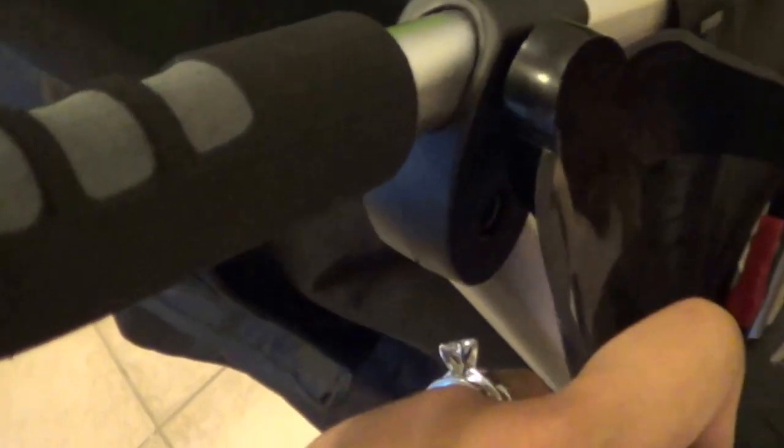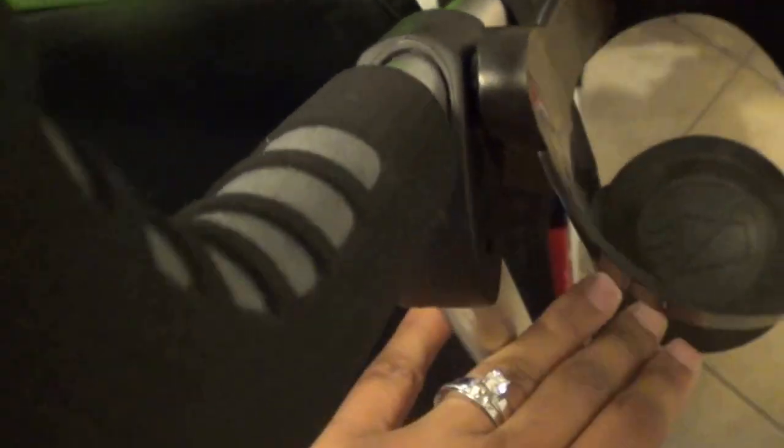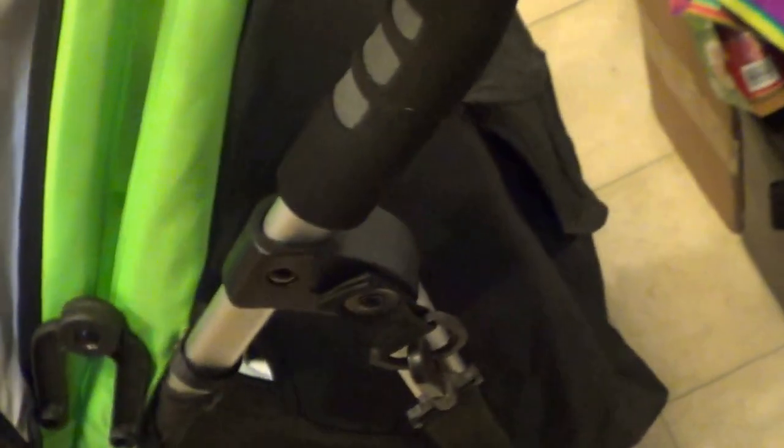The only thing I don't like is the cup holder — it's not very sturdy. It's just hanging by a clip and it moves around. Once I put my drink in there and go over a bump, I'm afraid a hot beverage could spill over. That's the one thing I'm not too fond of.